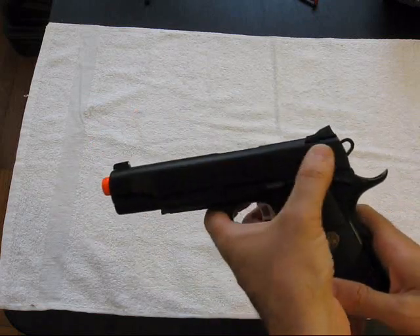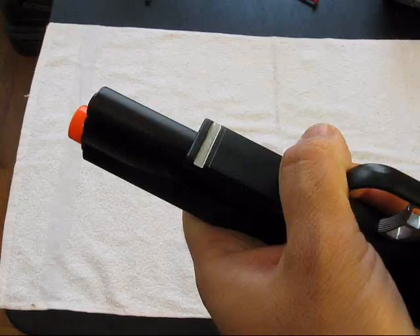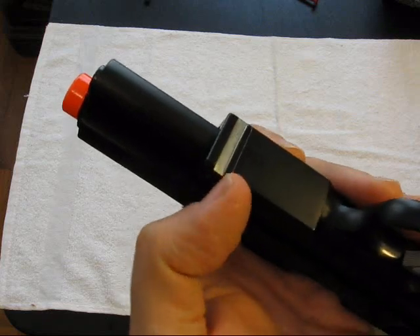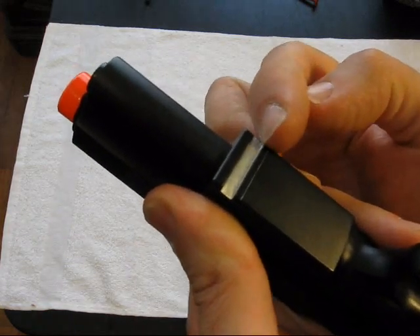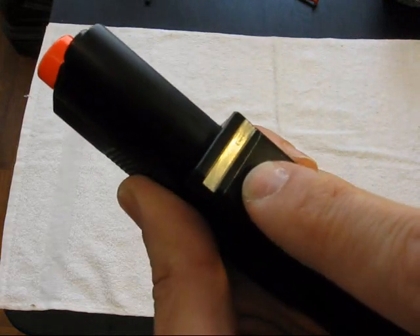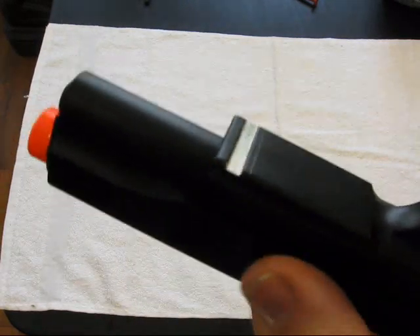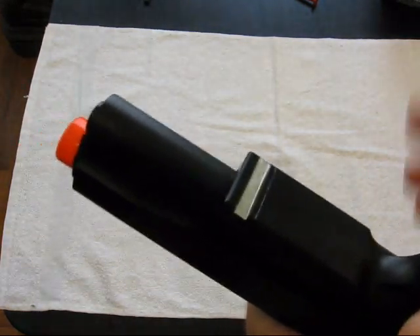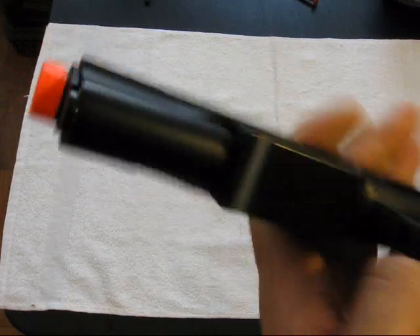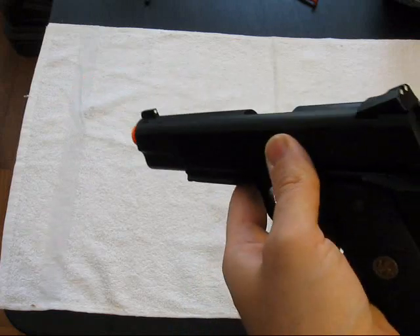It's got forward as well as rear slide serrations. It's got a rail system, but this is not a Picatinny rail — it's a little bit smaller, narrower in width. I measured it and I might cut it with a Dremel just to be able to mount other stuff for versatility. That's one of the only negative drawbacks I found on this pistol.